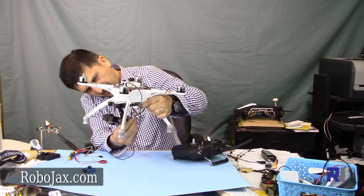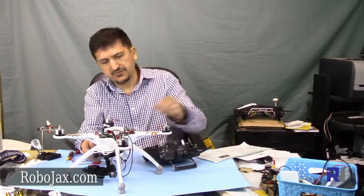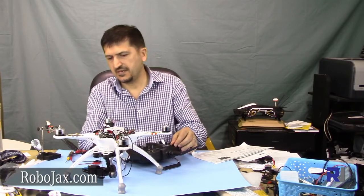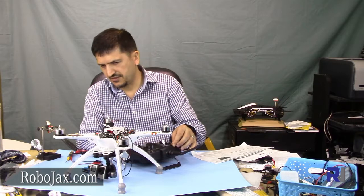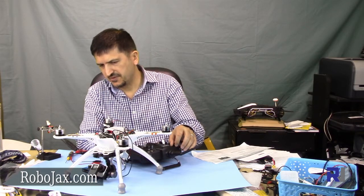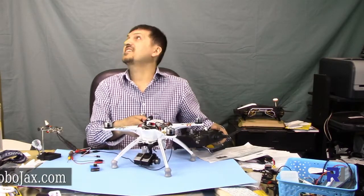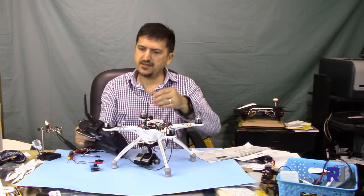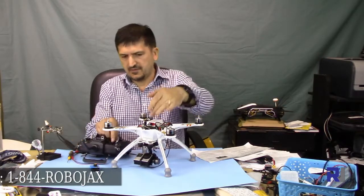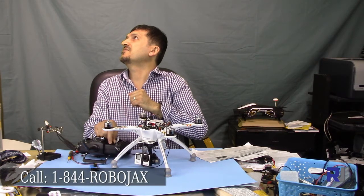I'm turning it counterclockwise — that's the maximum. Now as you can see the gimbal is responding. When I rotate it fully it goes up very high. The gimbal goes very high, and I can control it as it goes down.